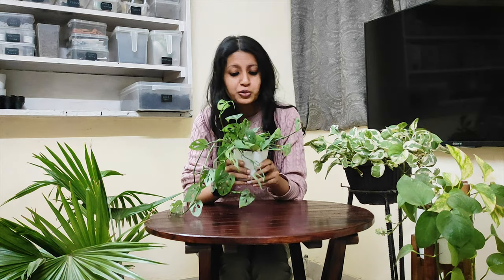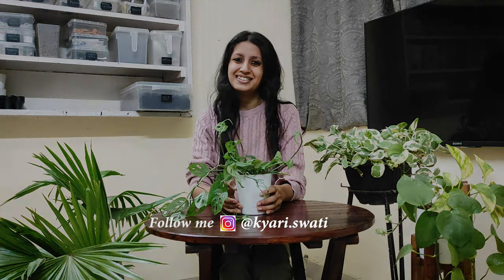So this is how you can fix your rotted Broken Heart plant. If you found this video helpful, please hit the like button and don't forget to subscribe to this channel. I'll meet you all in my next video — till then, take care and happy gardening!